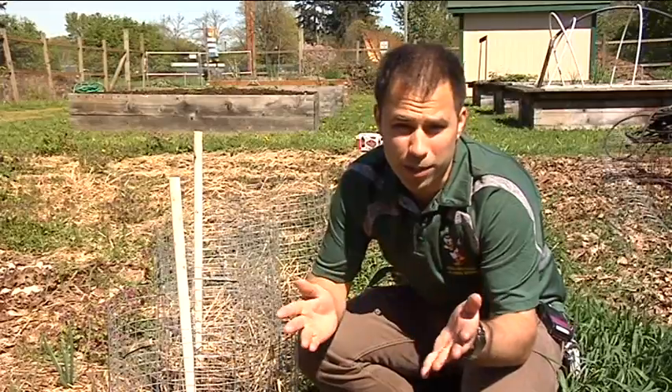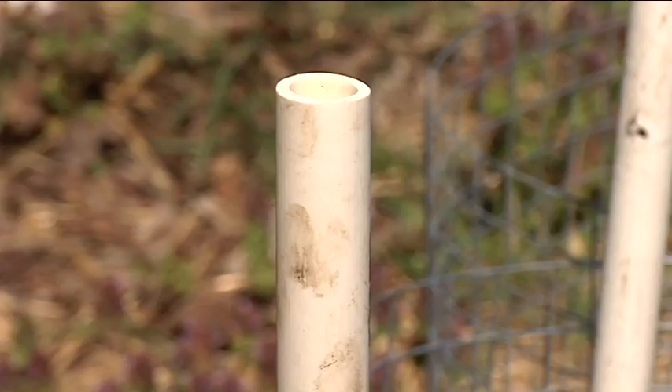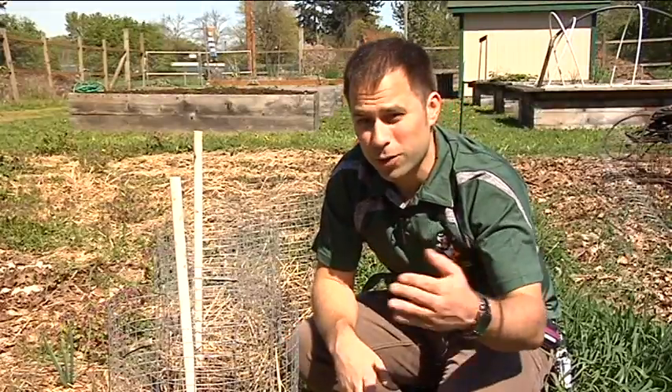That's why I've added some PVC pipe with holes drilled in it, which will allow you to water all the way to the root. One of the most attractive features of the potato tower is that it requires almost no digging.